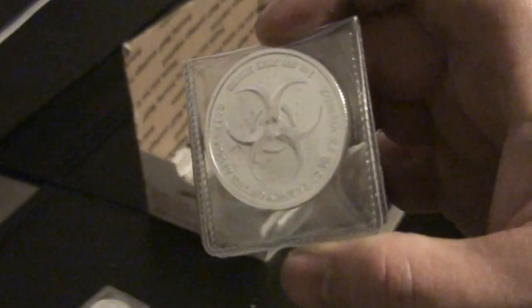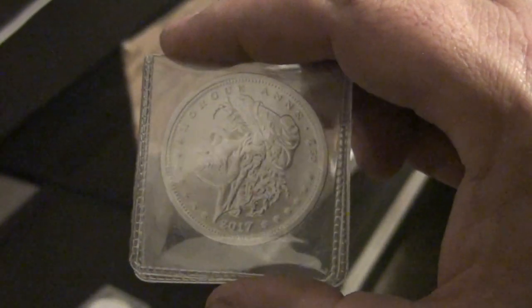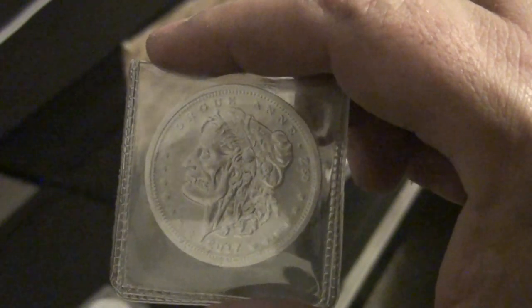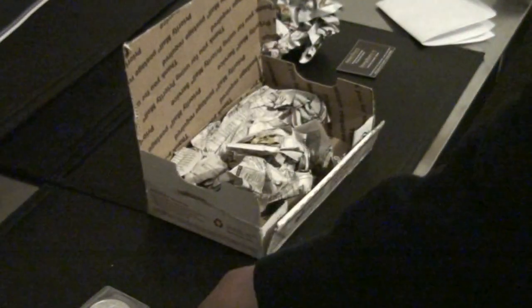Again, Bison Bullion, 5oz. Let's see if I saved the best for last — this next order from Silvergold Bull has my other Zom Bucks in it, so it's pretty cool they all came the same day.